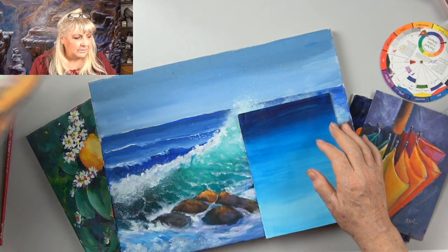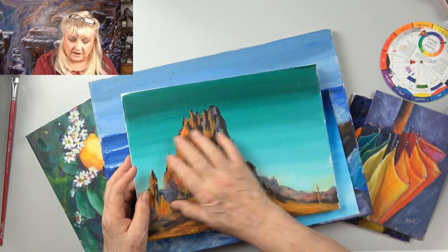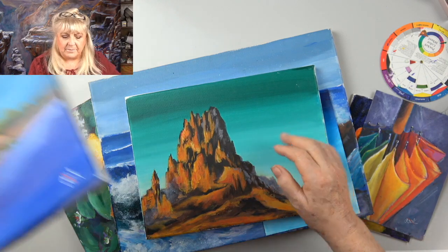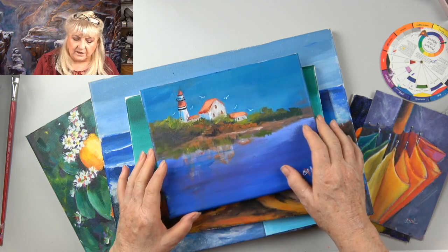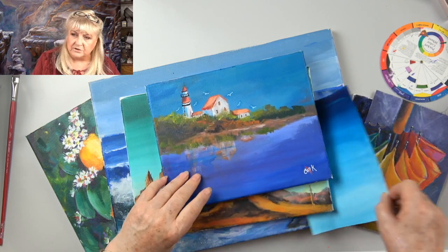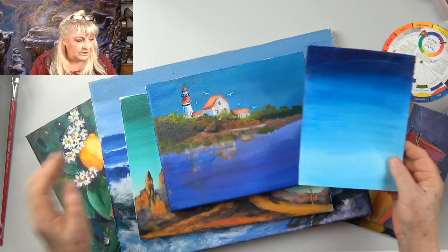Here's another example of a sky done that way — a video we have where we show you the tricks on how to do that. Get the back-to-basics skills. Here's another example of two blended skies and water, where all of this was done using the techniques we show you — the do's and don'ts — and how to perfect them in this particular video.